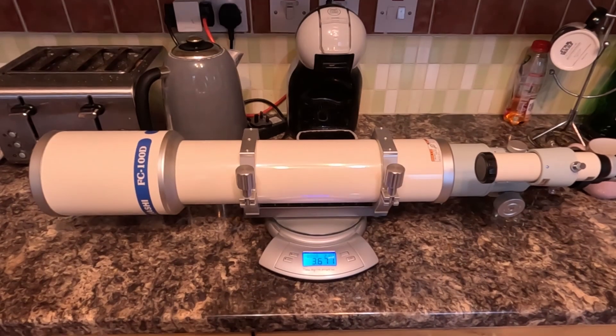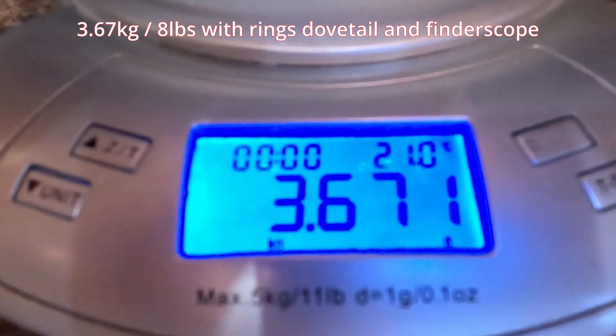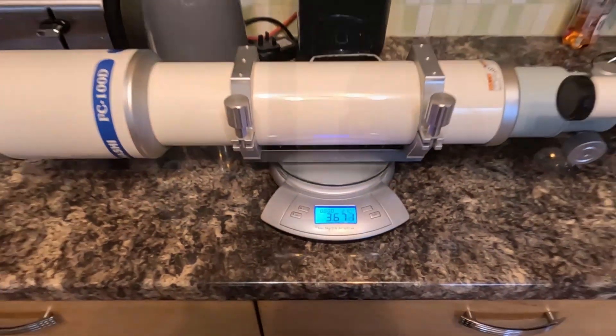Hello everyone. In today's video we'll be taking a look at my first nights out planetary imaging with a renowned Takahashi FC100DC refractor, one of the very best lightweight refractors available today. I'll also give some pointers for anyone wanting to give planetary imaging a go, so stick around because I'll be back.